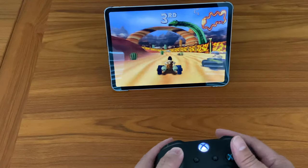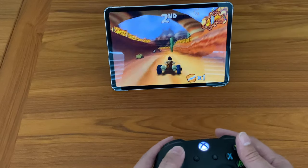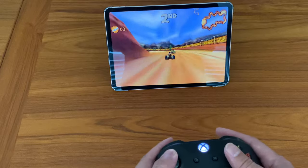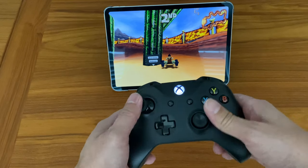Now certainly you can pair a gaming controller to the iPhone as well but then you would need some sort of a stand or something, which you can get for the iPhone. But anyway, as you can see it's working here, it works fine. All the controls work, I can end the game, I can go to settings and all that from the controller.